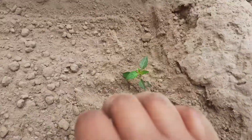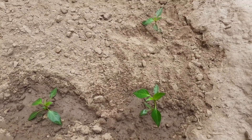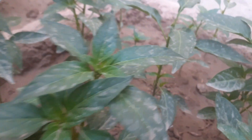Water your plants regularly throughout the growing season. They are thirsty plants, and on hot summer days give water twice a day — in the morning and in the evening. After one month, my chili plants are growing very well.